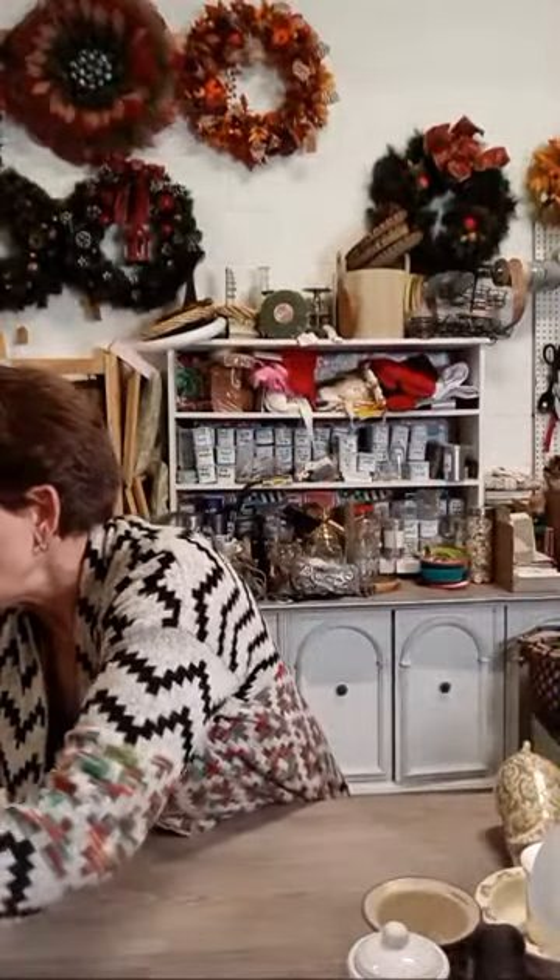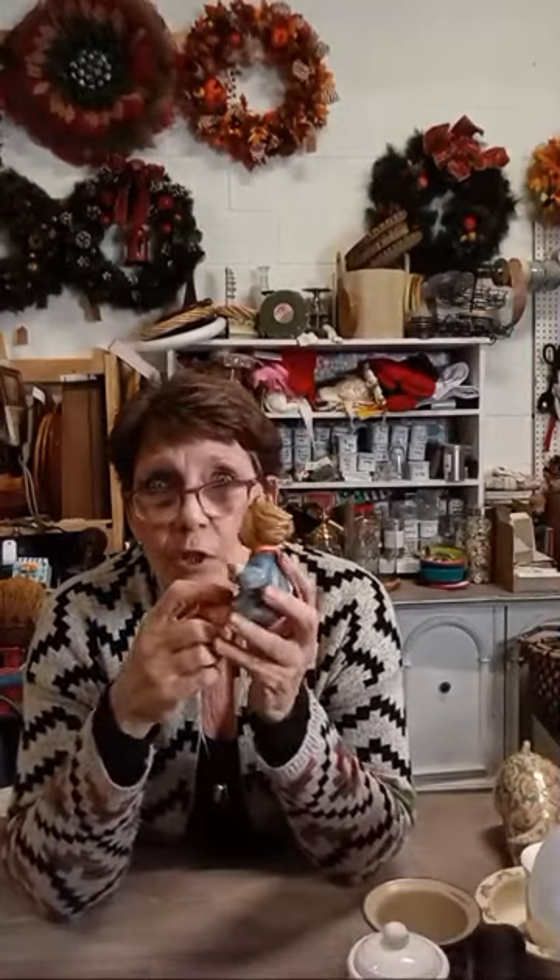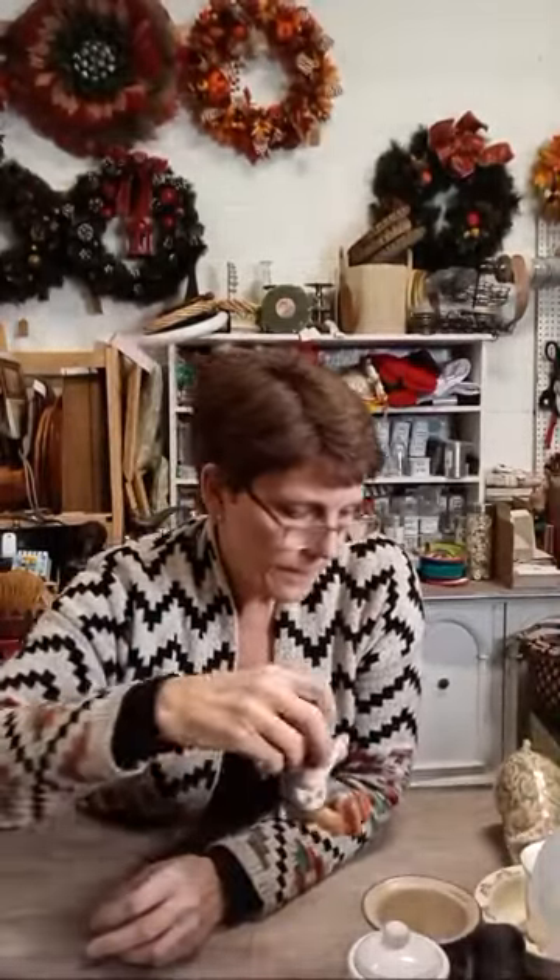A couple more things: this is a little vintage Hummel figurine called 'Joyful,' with the Hummel logo stamped on the back. Hummel of course is from Germany. She doesn't have any chips or cracks, so she's in great shape. And the sugar bowl and the Global pig have already sold!